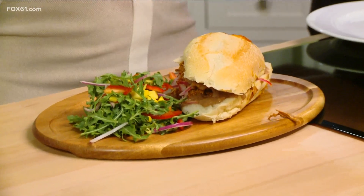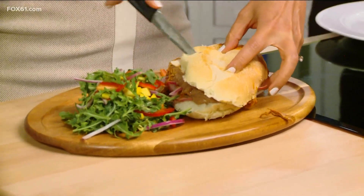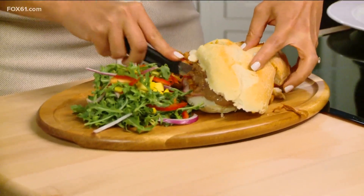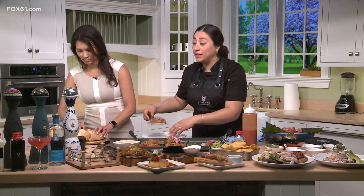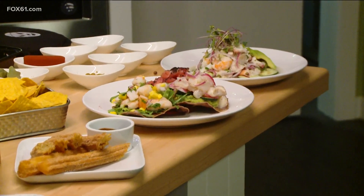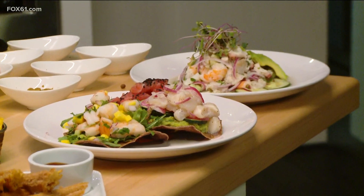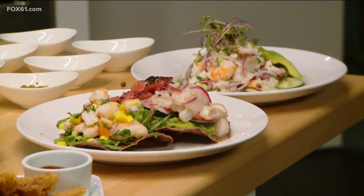Another favorite is the birria, which has been very popular at the restaurant — we add cheese on the birria, marinated and well-seasoned. We have the ceviche, which is another main dish, made with calamari, shrimp, and octopus. We have tostadas made with tuna, and everything is homemade. For desserts, we have churros, flan, and tres leches.